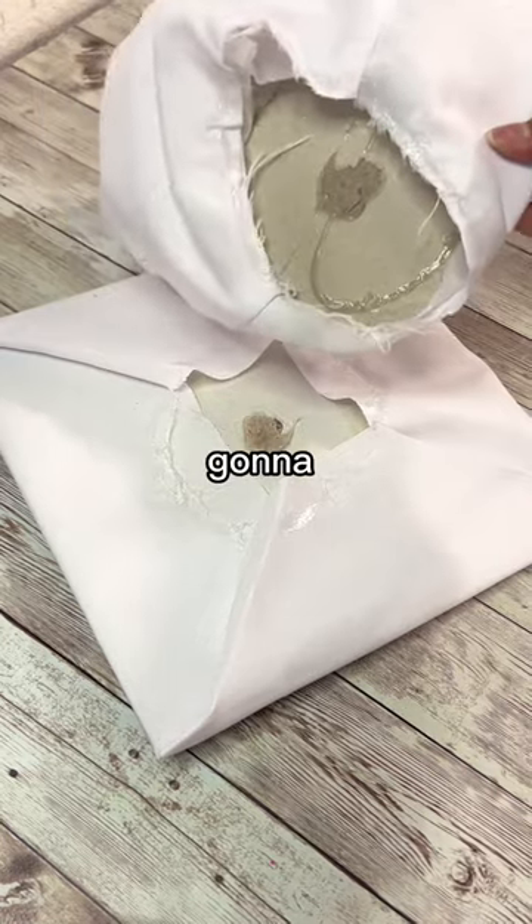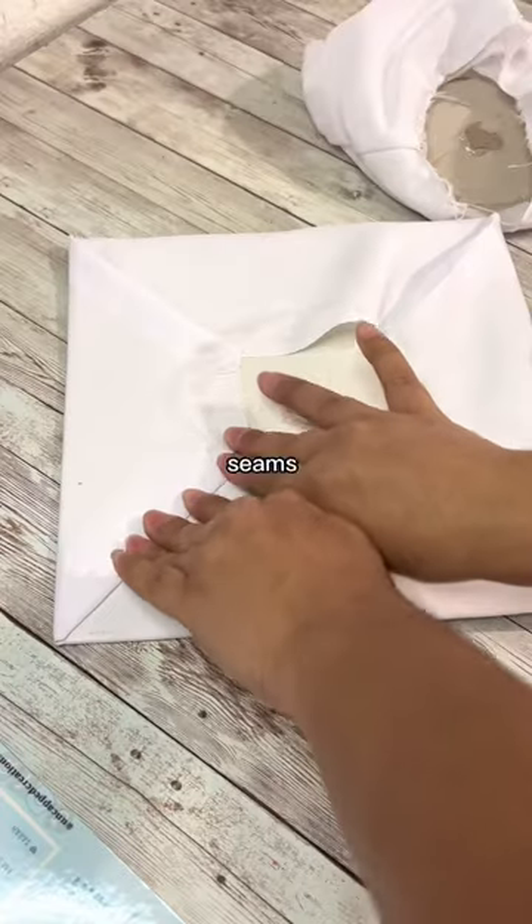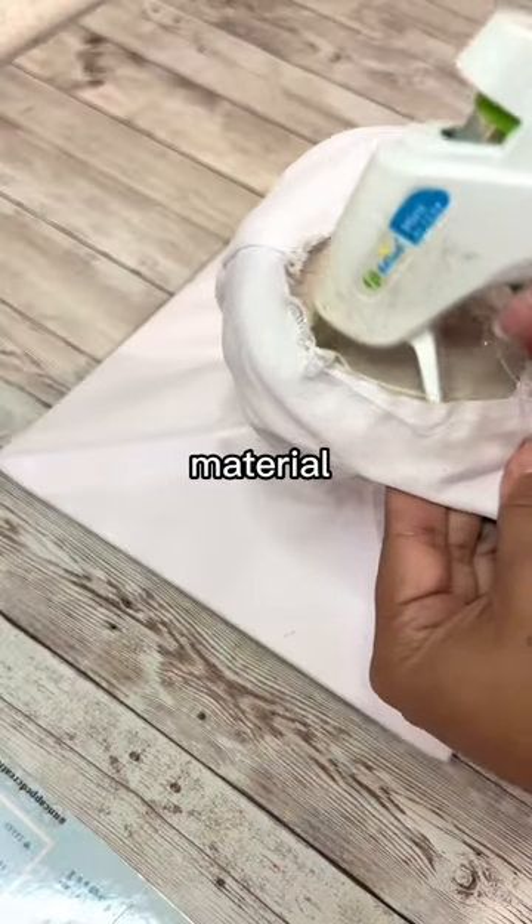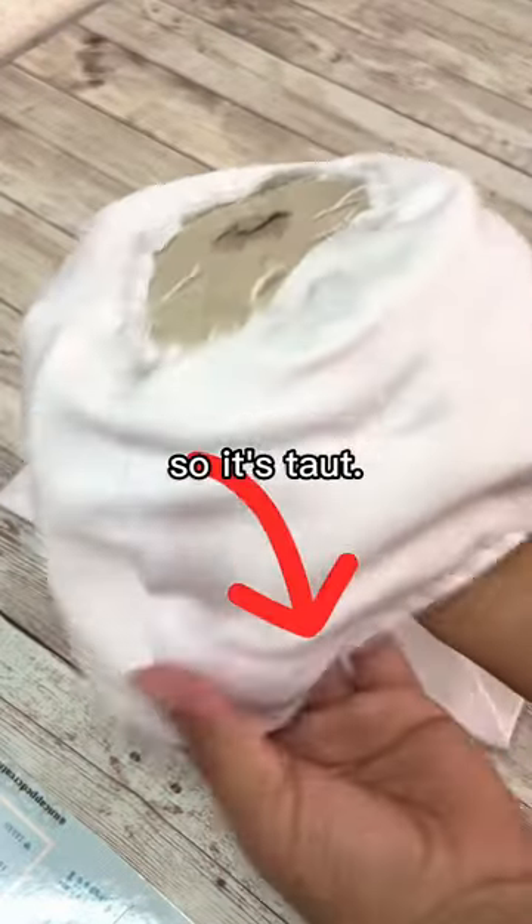Now that you have your two pieces, we're going to focus on the mortar board and make sure the seams are cleaner than the corner of a marine's bed. For the headpiece, glue the cardboard and material together and then pull down so it's taut.